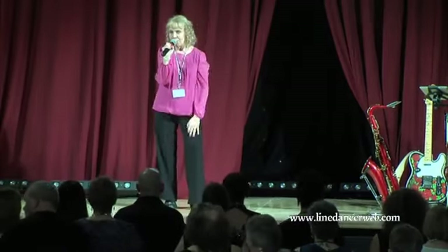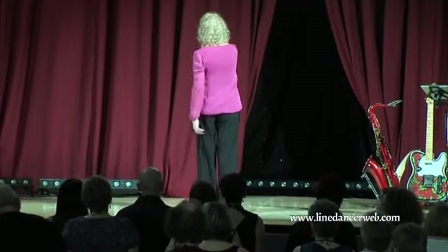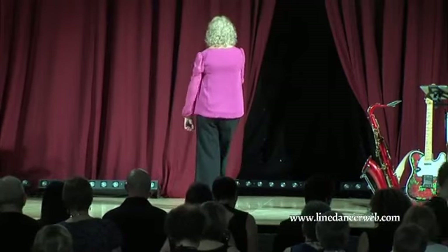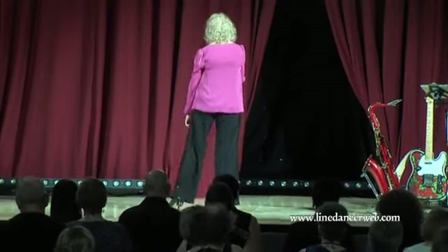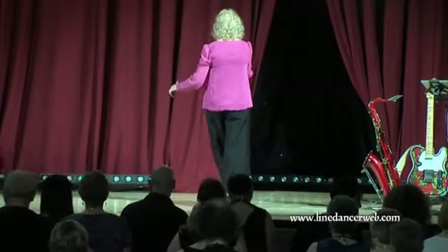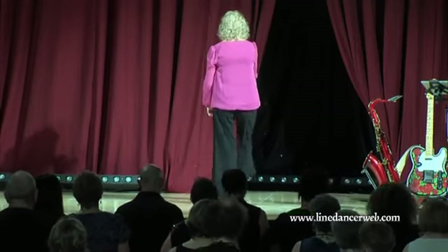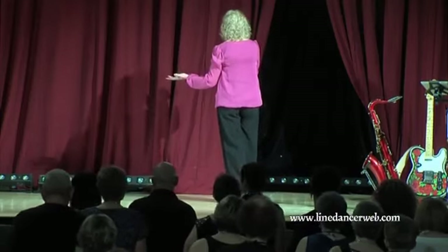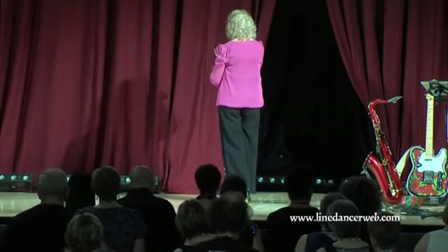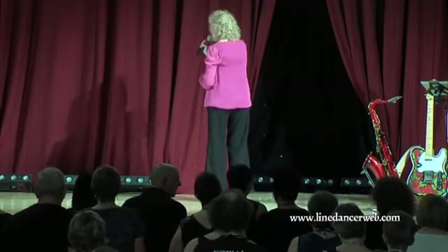So guess how it starts — with a Charleston step, no less. You've got your weight on your left foot. You're going to point your right toe forward, sweep your right foot back, point your left toe back, and sweep it forward. So we've got 1, 2, 3, 4. Then we're going forward on a right lock step. We're going to rock out to the left, recover, and stomp. Make sure you give it a real good stomp because it hits the percussion in the song. Rock and stomp. Brilliant.